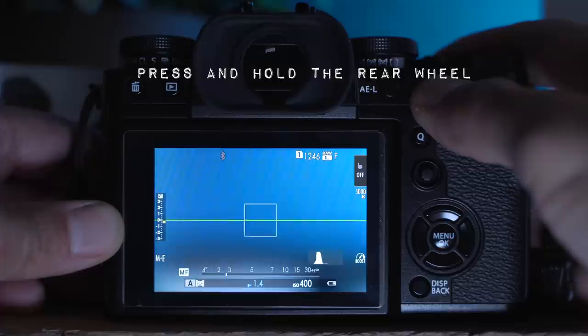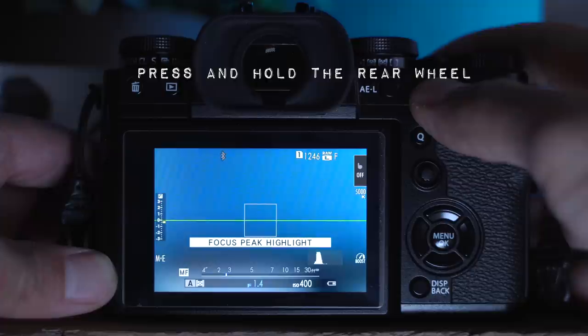Speaking of manually focusing, if you like to manually focus, there are a couple of settings under autofocus manual focus. There's something called manual focus assist. Some people like to turn on focus peaking, which gives you a red overlay of what's in focus. I find it very distracting, so instead I turn the standard one on and use the rear wheel to punch in. But you might want to turn focus peaking on if the red or white overlay doesn't annoy you.